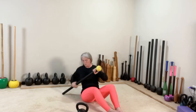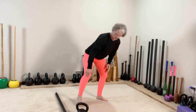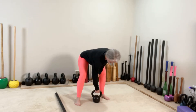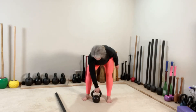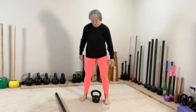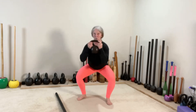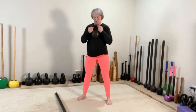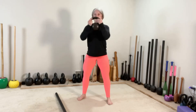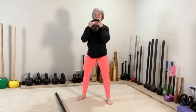Now from here, we're going to go into the kettlebell, setting up for the clean and squat. Kettlebell is between the arches. We're going to hinge, grab that handle, clean to the goblet hold and squat, RDL down, and repeat. You have eight — clean, squat, and back.